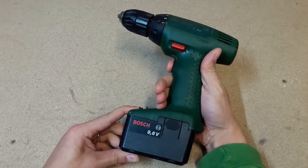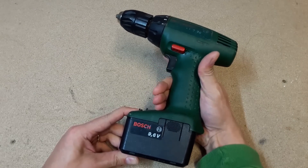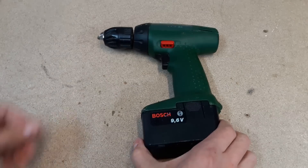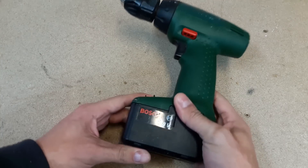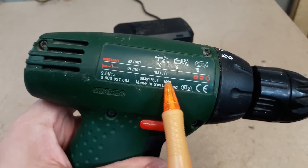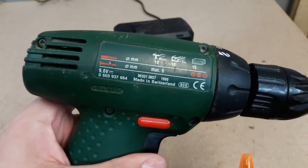Hello! Today I'll show you how to bring to life a NiCd battery from power tools. I got this Bosch drill for 5 euros. This one is really old — over 16 years old. It has only one speed and runs on a 9.6V NiCd battery.